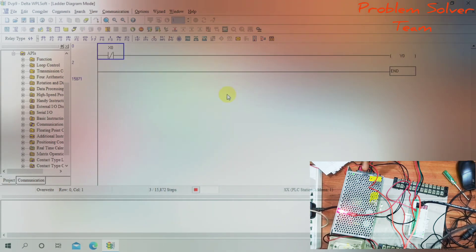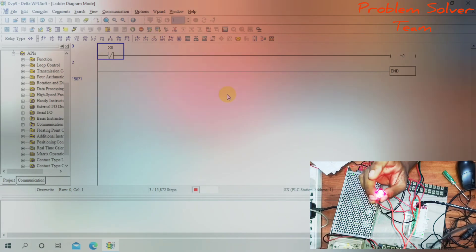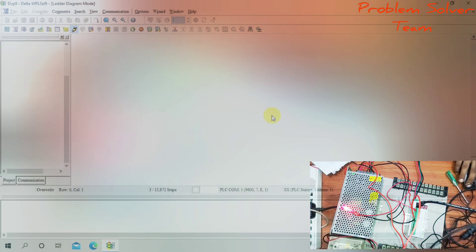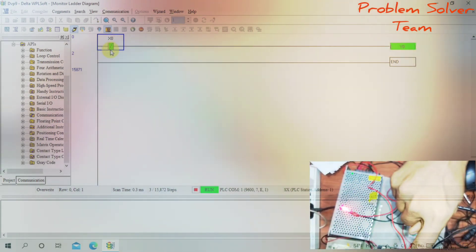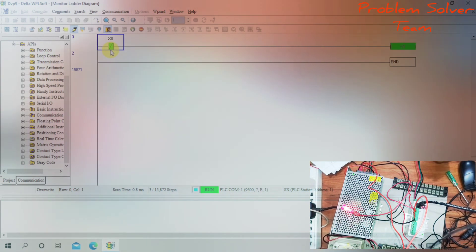The LED is now on — normally it is high with the normally closed contact. Going into online mode: Y0 is on. With the normally closed contact X0, when I press X0, the output turns off. Normally Y0 is high. Thank you.